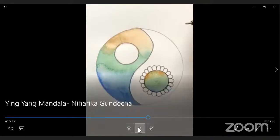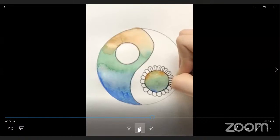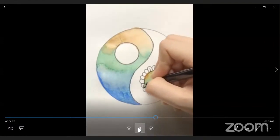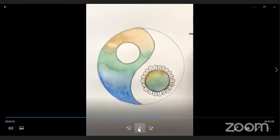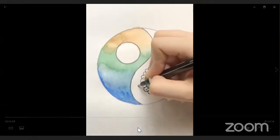Once done with the petals, inside and between the petals just draw small vertical lines — straight lines between the flower petals.